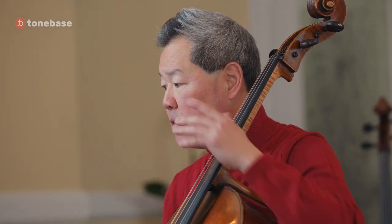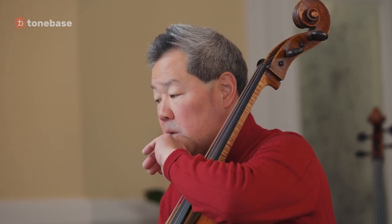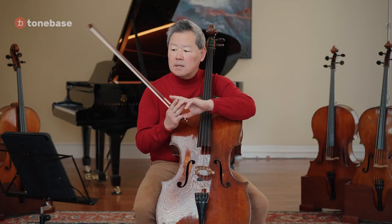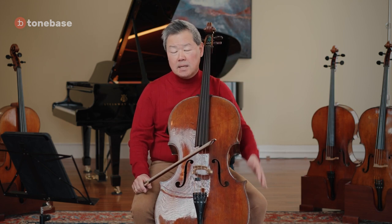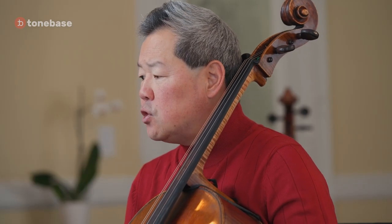You have shifts and string crossings that contribute to unevenness, so the goal is to be incredibly smooth, retain the rhythmic integrity, yet have it feel like there's lilt and a simple character throughout.